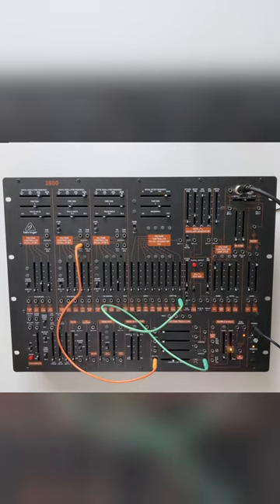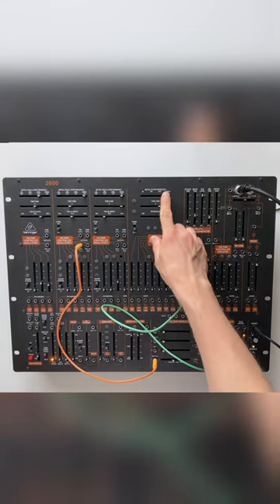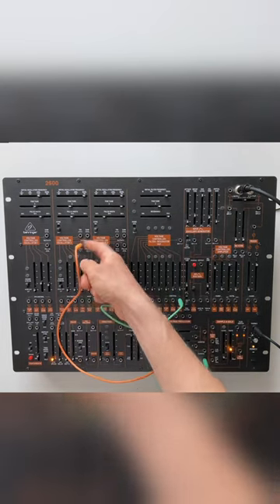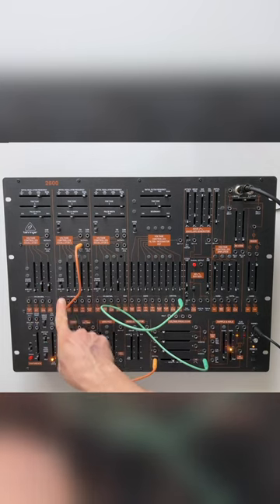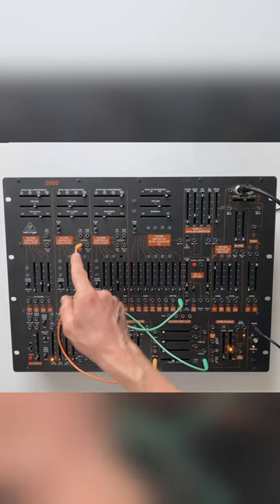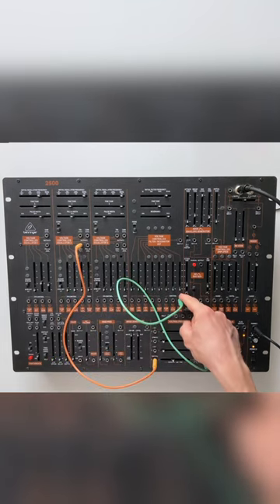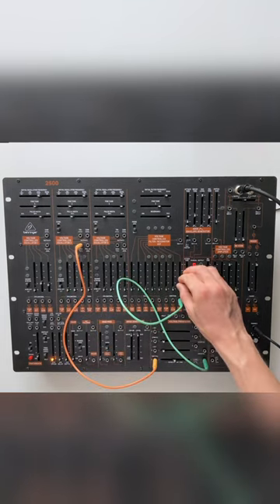We tune it to the upper end of the frequency spectrum, around 10 to 20kHz. Then we take the sine wave output of VCO2 — don't forget to turn it to low frequency mode, so it acts like an LFO — and the output goes into the control section of the filter. If I turn up the modulation...